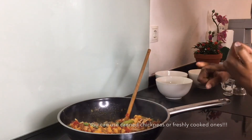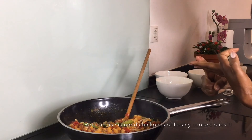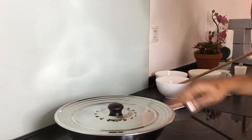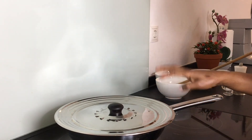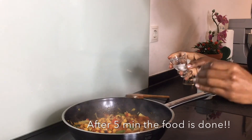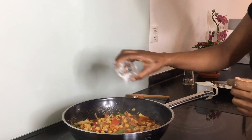I am using frozen chickpeas and frozen vegetables, but you can also use fresh vegetables. Put on your lid and let that cook for a few minutes — it's not going to take long, this is a very quick meal to fix. After a few minutes, the vegetables and chickpeas have warmed well. Add in some salt to taste.